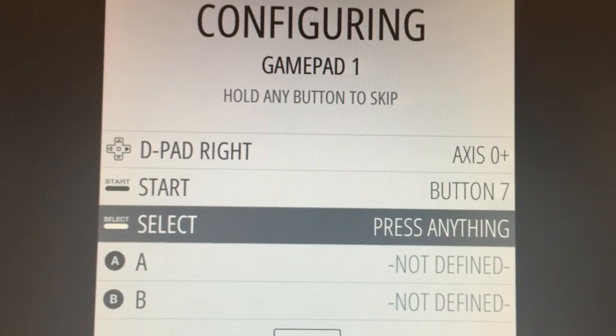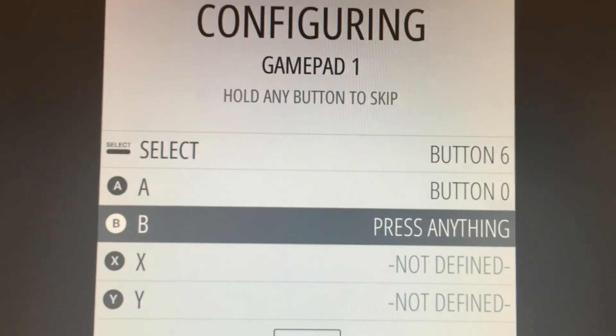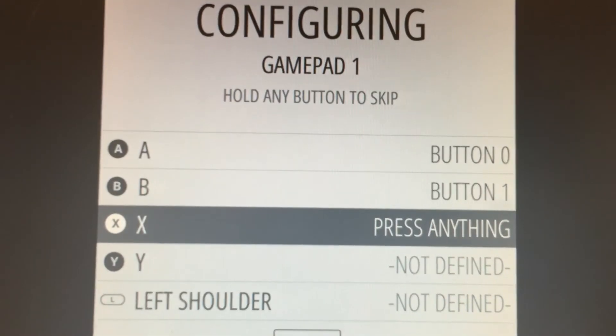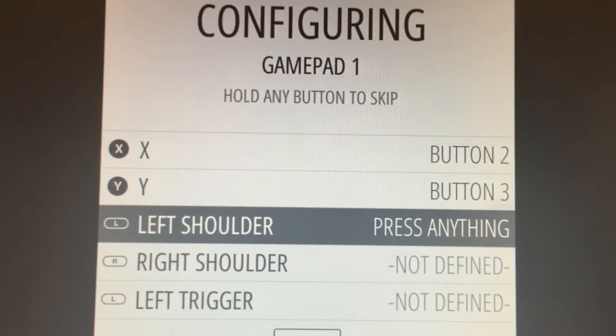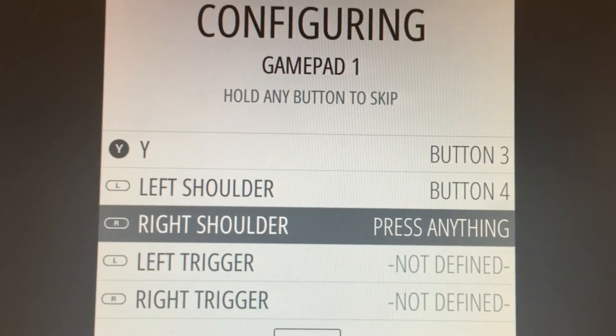Select, A, B, X, Y, the left button at the top, the right button at the top.